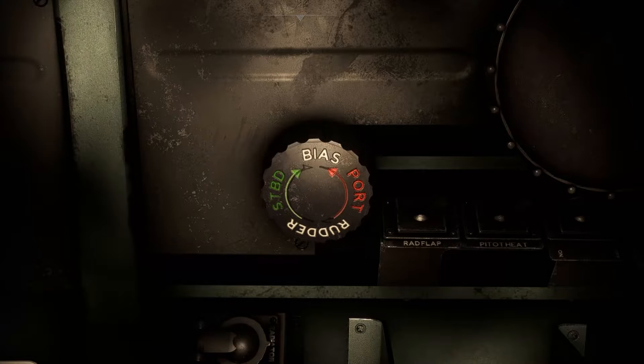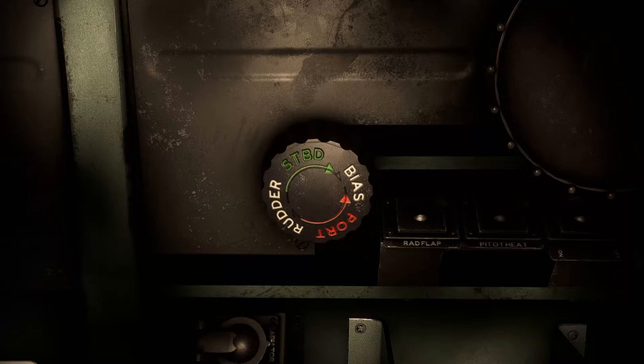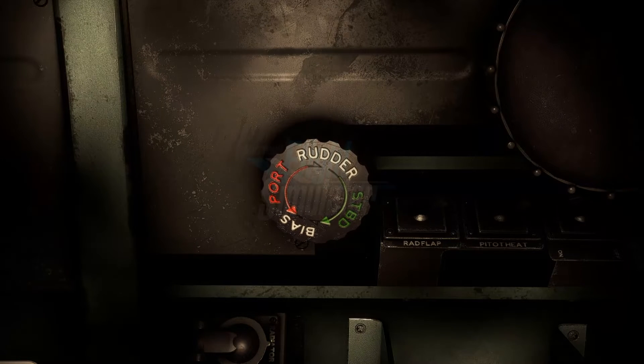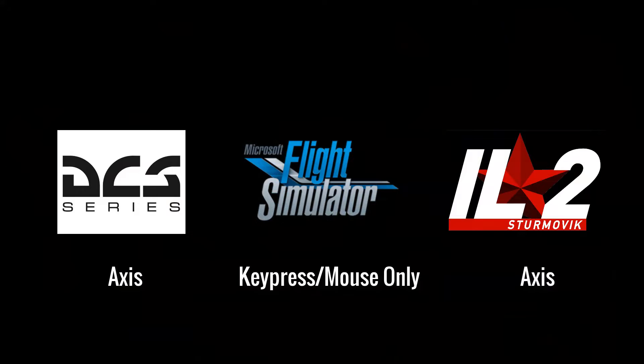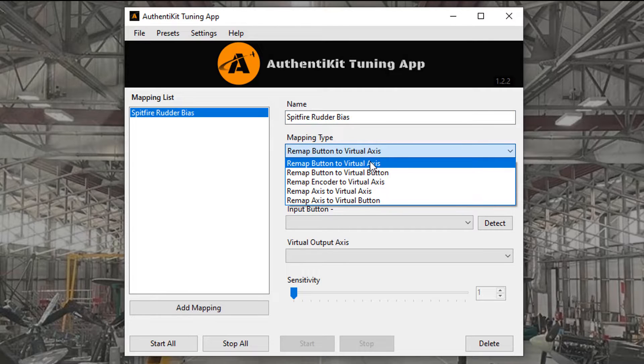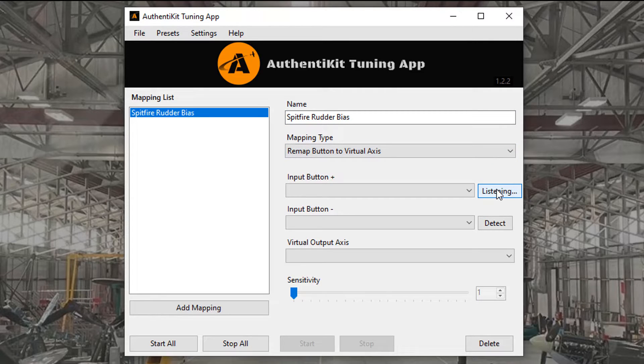We needed to calibrate the rudder bias so that it took 635 degrees of rotation to go from maximum to minimum. Both the DCS and IL-2 simulators have an axis input to rudder bias, which makes matters relatively easy. Because even though the Authenticate rudder bias control is based on an encoder, we have the Authenticate tuning app which will map the clicks of the encoder to a virtual axis which can be used as the input.